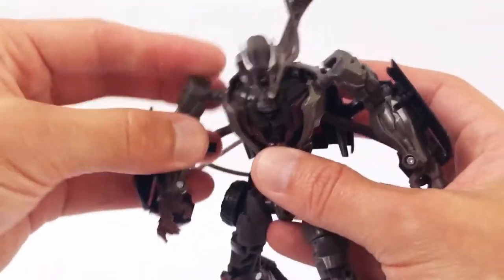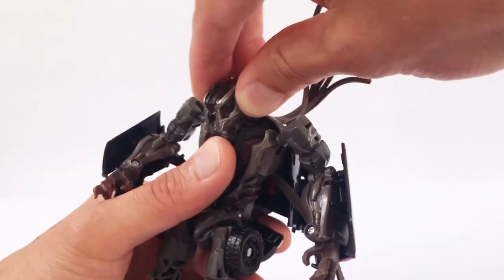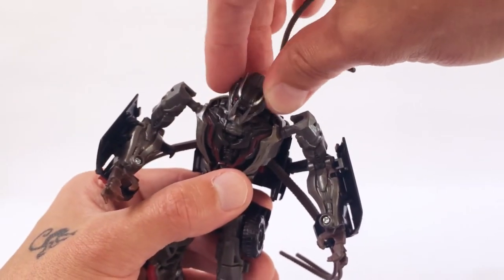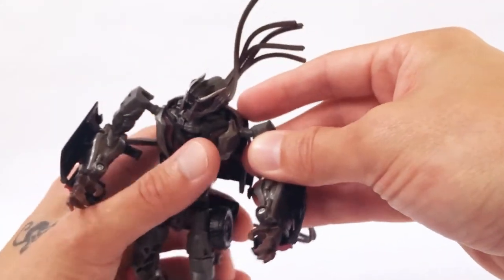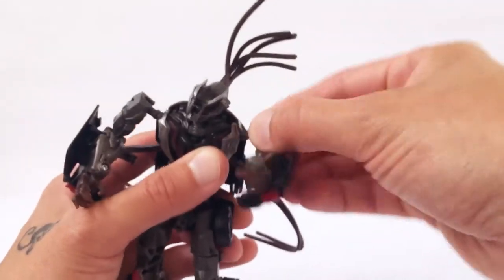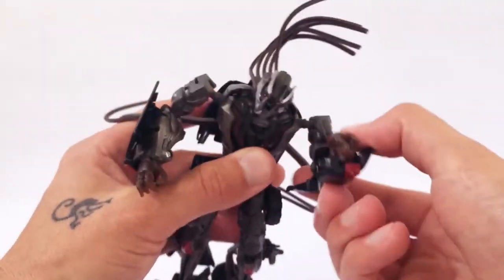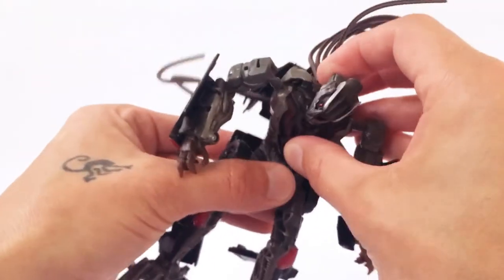There's some detail in terms of articulation. His head moves forward and back, and it does have a ball joint so it rotates and tilts all around. He's got shoulder joints that move up — this is due to transformation — and then these are on a ball joint. He has the bicep swivel and 90 degrees at the arm. He also has an ab crunch, but that is also due to transformation.